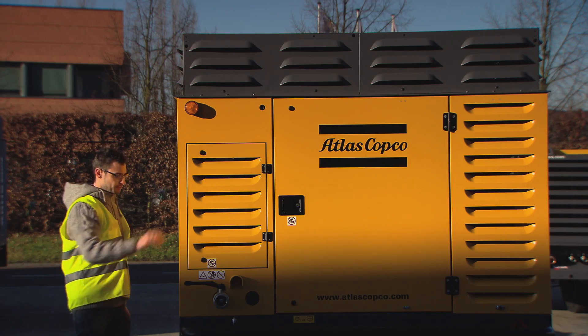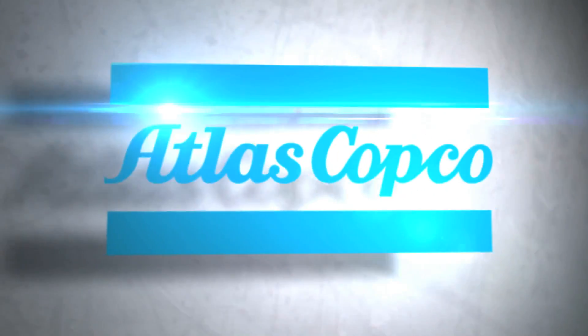The Atlas Copco XC controller provides easy and safe operation to ensure high and sustainable productivity.